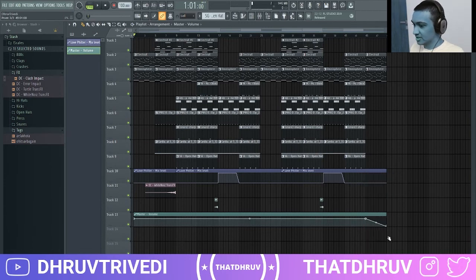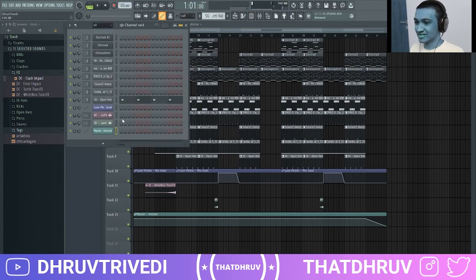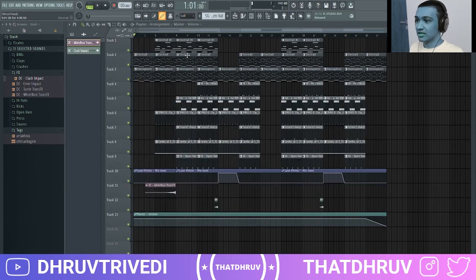Pretty much this is how you make EO type beats — the fast-paced ones to be precise. The effects weren't mixed so let me do that quickly. We're pretty much done here and I'm just going to play the beat for you all. If you find this video helpful, please like the video and subscribe to the channel.